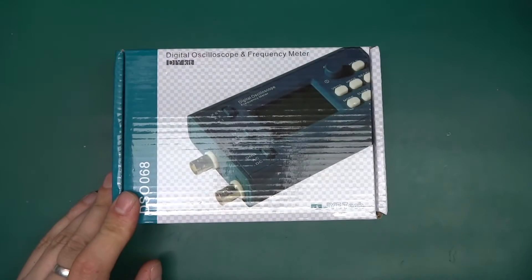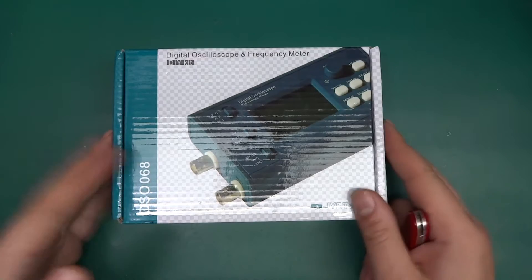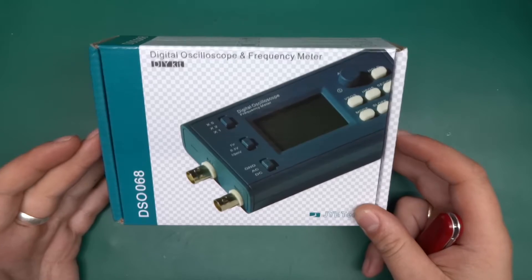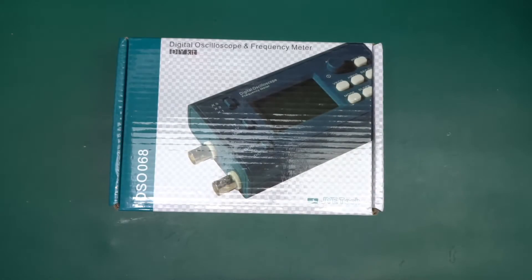Let's get this unboxed. I'll probably just do an unboxing in this video and then do the assembly in a separate one, because I don't want this to get too long. So let's begin.